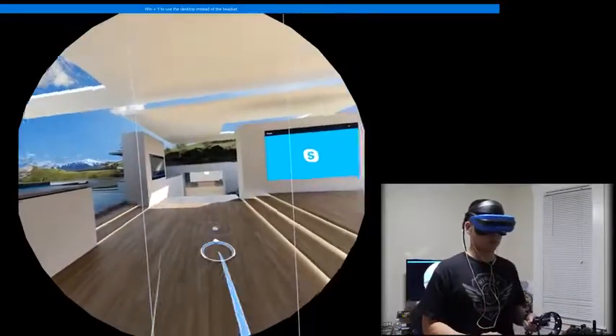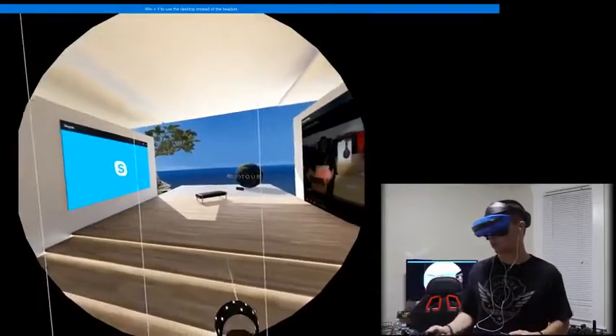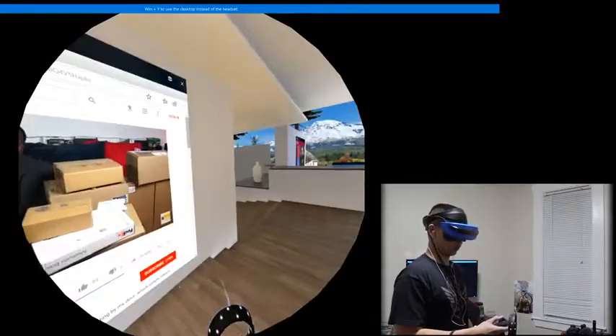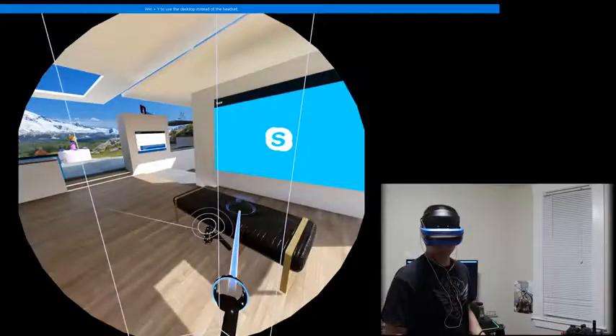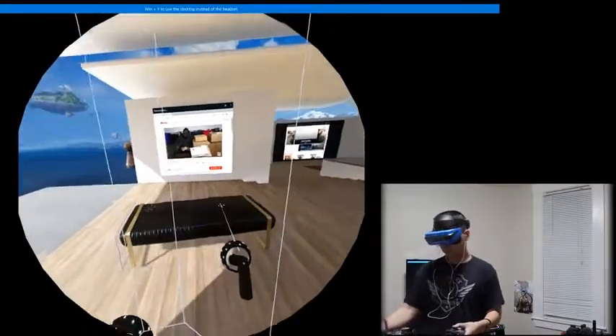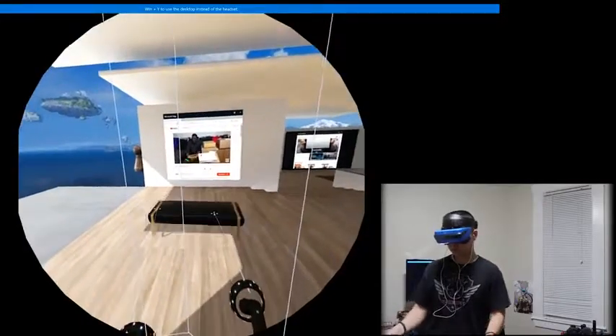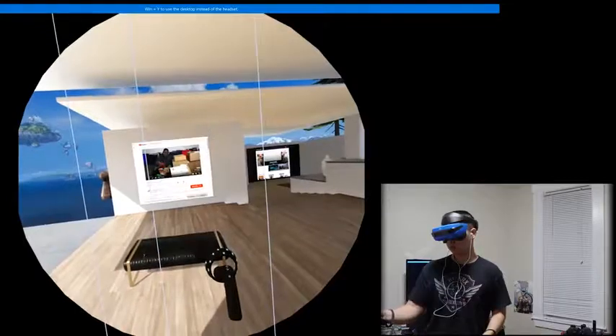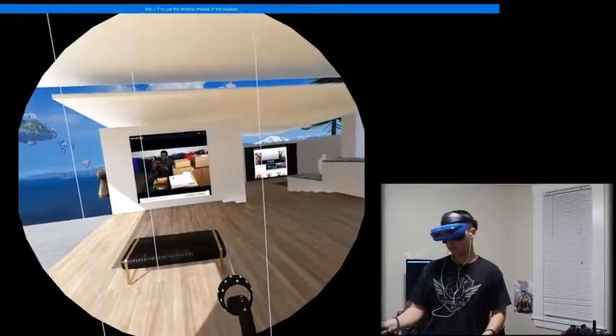To move around the house, all you need to do is move up on a joystick and you will teleport to your spot. The panels on the walls are set for you when you get in, but you can move them around any way you like. These panels are basically applications you can find on your desktop — Microsoft Edge, the Microsoft Store, pictures, videos — whatever you can do on a basic desktop, you can do here inside this VR home.